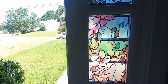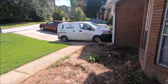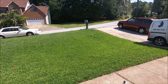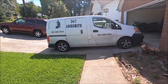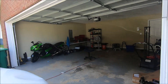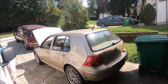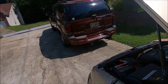I have a locksmith outside making a key to my Volkswagen Golf. He's supposed to charge me $160. He's got the windows down - hey, you got the windows coming down.